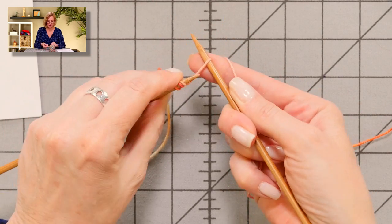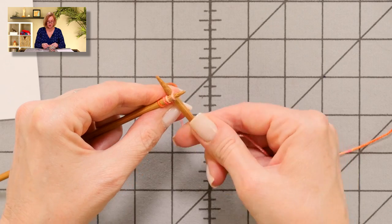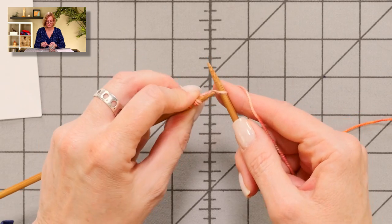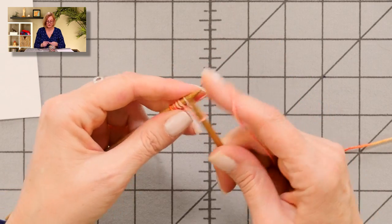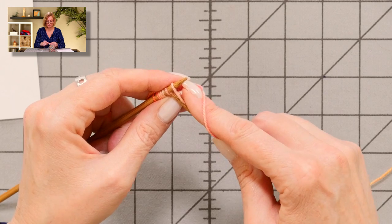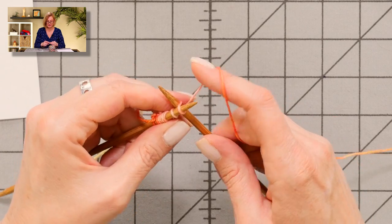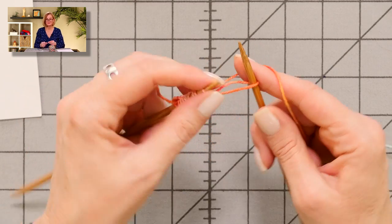Wrap it and pull it through again — pull it big, twist it, and get it up on the needle and tighten it up a little. This is like the knitted cast-on, except your needle goes between the two stitches. Once you have the needle in there, you can tighten that stitch up and everything naturally tightens up when you do that. That is the cable cast-on.